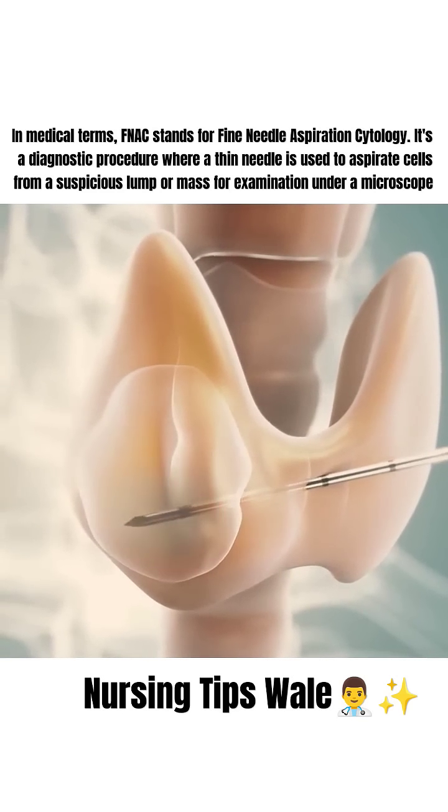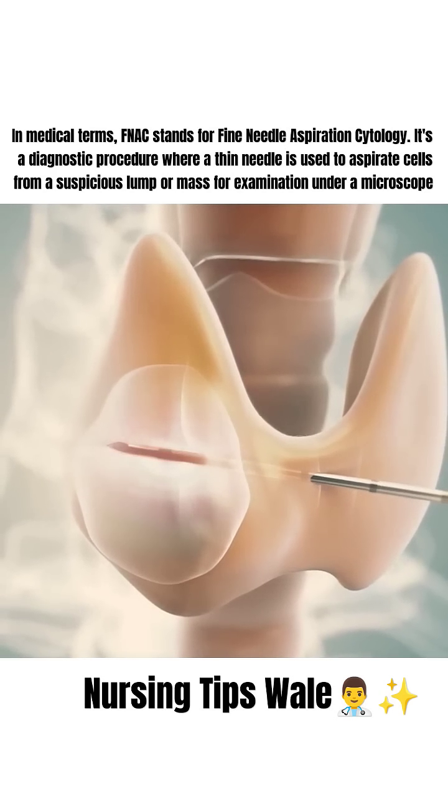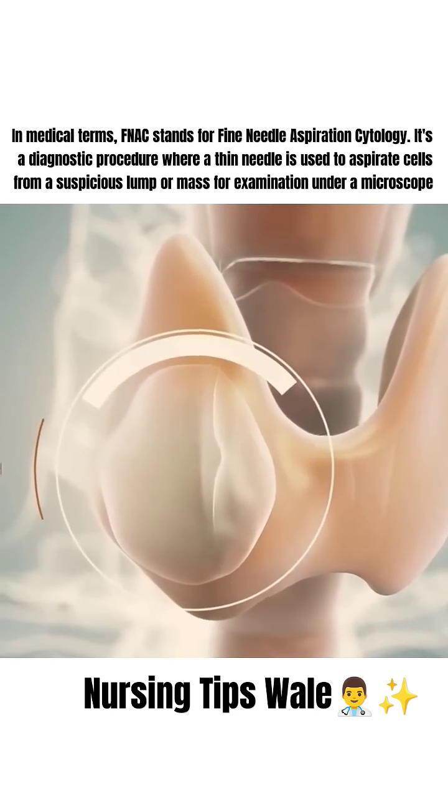The procedure typically lasts about 30 to 60 minutes, depending on the size and location of the nodule. Throughout the process, you may feel a slight sensation or warmth, but significant pain should not occur.